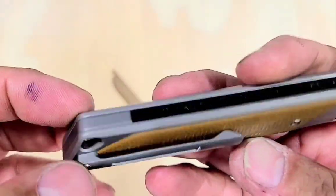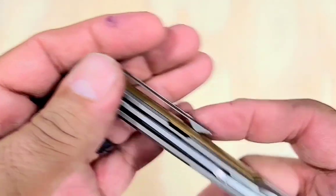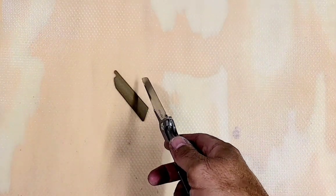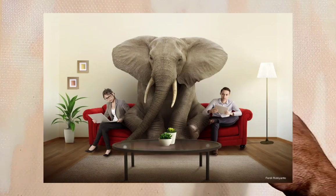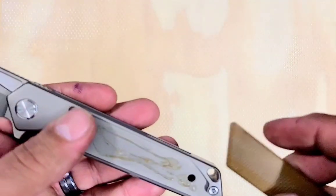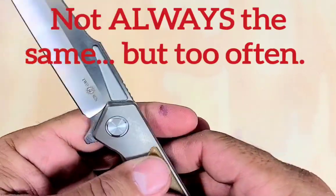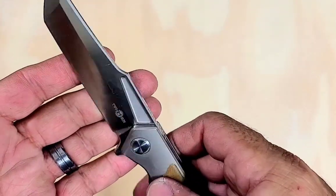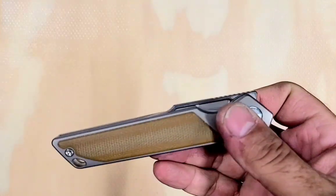Very nice, large lanyard hole if you like that kind of thing. Kind of a short back spacer. Very centered blade. The elephant in the room, of course, was the part that just fell off of it. It's always the same with Tucson, man. You make a knife that's 90 to 95% awesome, and then one stupid thing fucks it all up.